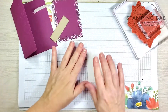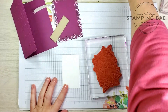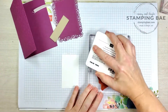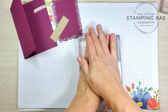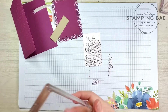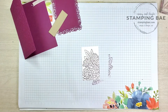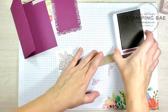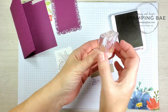To get started, we're going to stamp our flower image onto the Whisper White using Rich Razzleberry as our ink today. Voila, there's our image. Now we're going to set this aside and while we have the ink out, we're going to put our sentiment on here as well — 'Your Kindness is So Loved' — which I already have on a block.